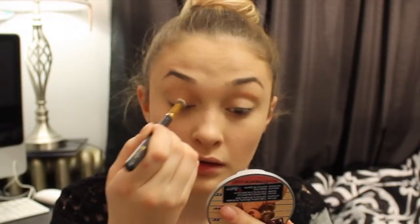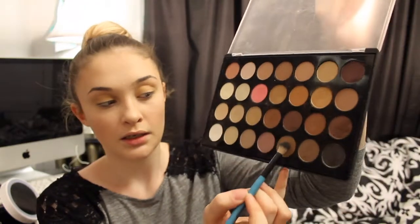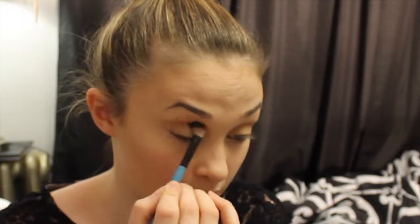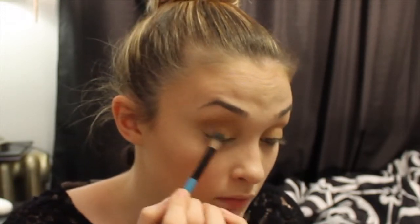I'm going to start by going into the BH Cosmetics palette for neutral eyes, and I'm going to start with this shimmery gold color. Using a flat top brush, I'm just going to pat that right on my lid. Taking a fluffy brush, I'm going to come in with my transition color — a neutral tone — and put this from crease up. Next, I'm going to come in with this purple shimmer color on the same fluffy brush and try to control that more into my crease.